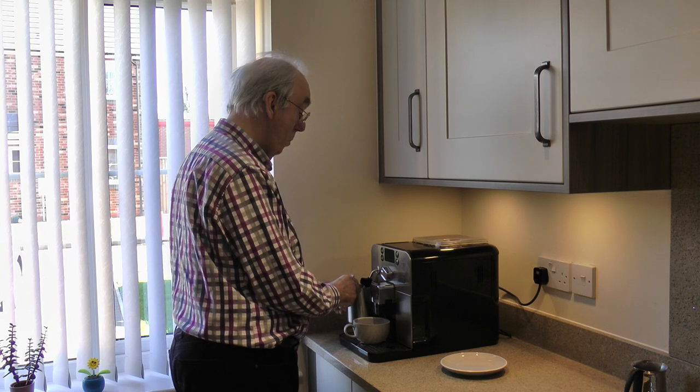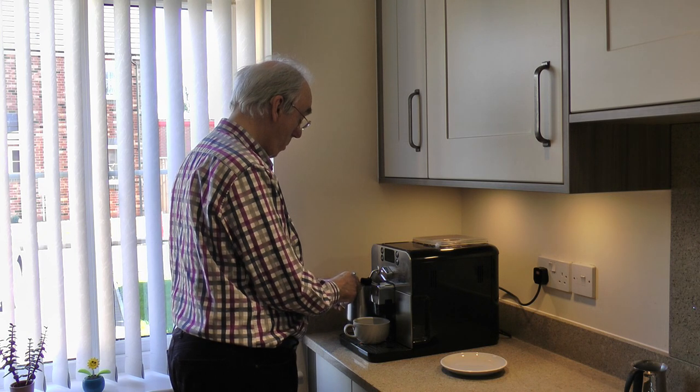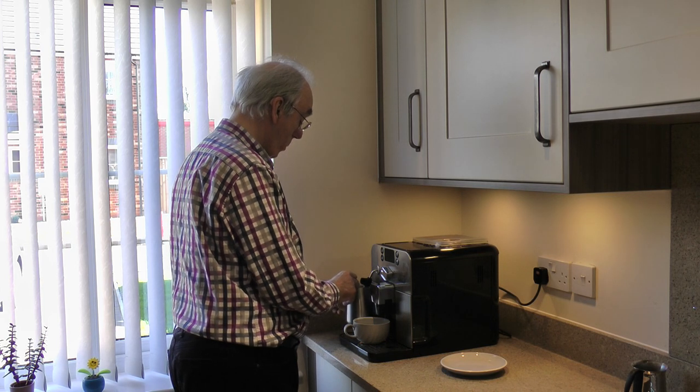Having owned two Gaggia manual machines over the past 25 years, I knew they were well-made, reliable machines, but there were two main reasons for choosing the Brera. Firstly, having just moved into a new house with a smaller kitchen, I was looking for a machine that didn't take up too much space on the worktop — the Brera is one of the smallest automatic machines on the market. Secondly, I was hoping that having a machine so simple to operate would relieve me of some of my barista duties, and that one day a perfect cappuccino would be delivered to me whilst I was relaxing in an armchair. Sadly, this one hasn't materialised, however I live in hope.